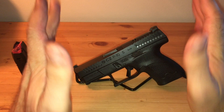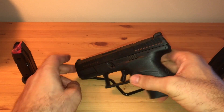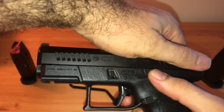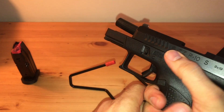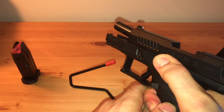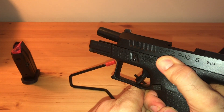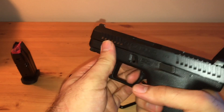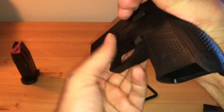Another thing — the slide release is really stiff. I can't use it at all. I don't know if that's going to change with time, but I have to rack it in order for the slide to go into battery.